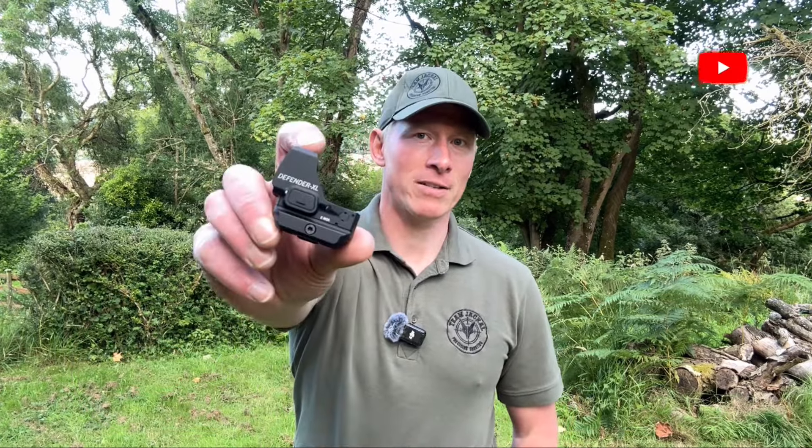Are you looking for a red dot for your competition rifle or pistol? I'm John Cresswell, and I'm here to help you find out a little bit more about the Defender XL. If you are a competition shooter and want the best red dot for pistols, shotguns, and ARs, then the Defender XL will exceed your expectations.